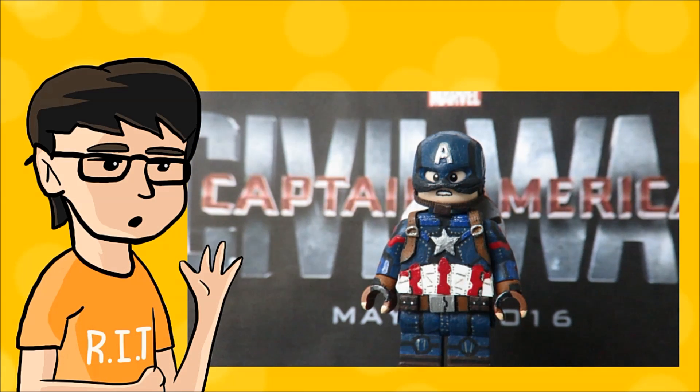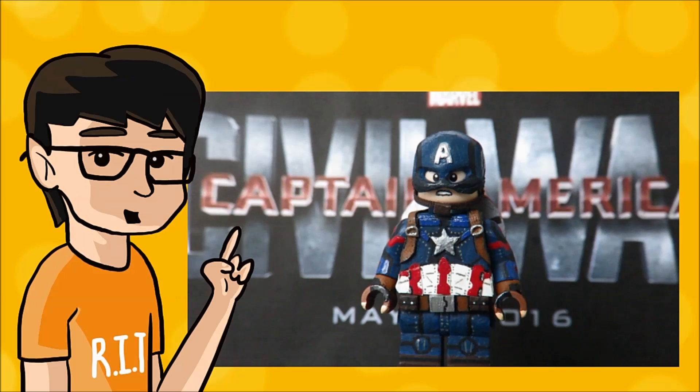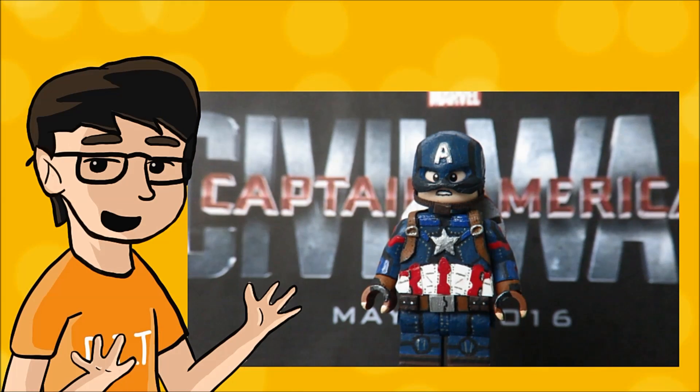I don't care that this is super late. This was a figure that I wanted to make an updated version of for a very long time, but I never had a chance to do it. This is my updated Captain America based on its appearance in Captain America: Civil War. It was hard to choose which Captain America I wanted to make, but I went with this because it's simple enough for me to finish in a short amount of time.